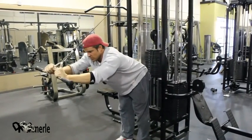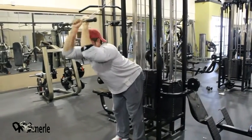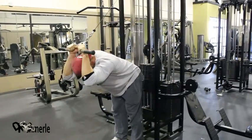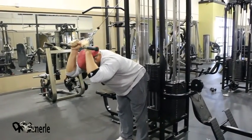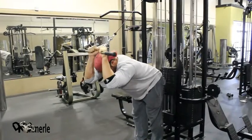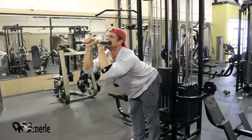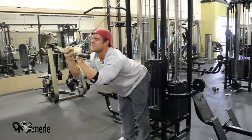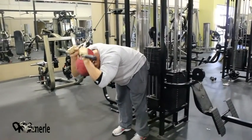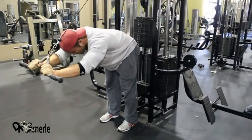One. Grip the bar like there's no tomorrow. Two. Three. I'm really thinking about the tricep right now. Usually I like to come to here and then press forward, stopping the movement, keeping it from cheating.